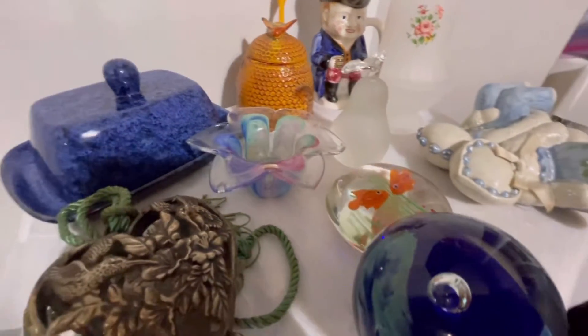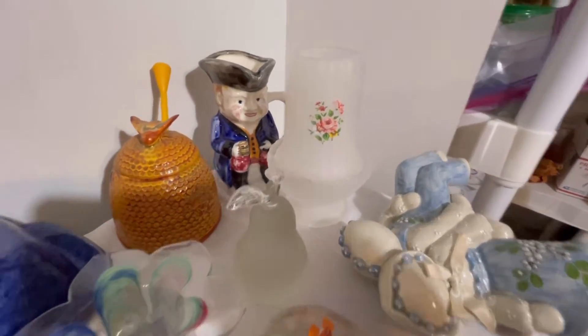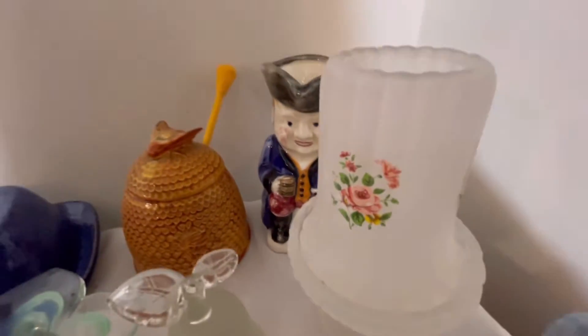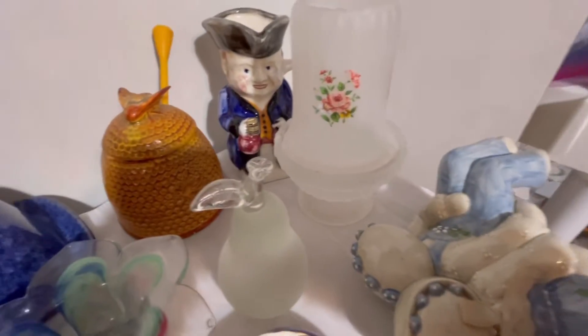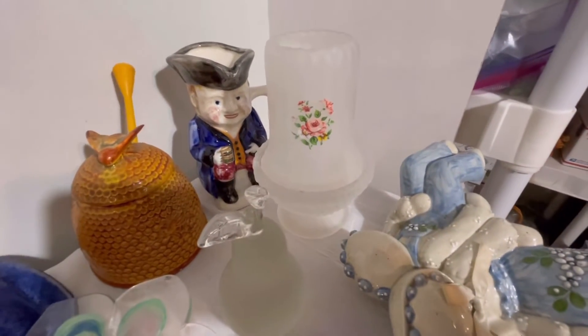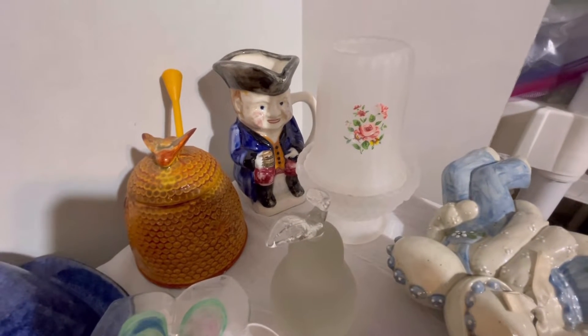The next item is the fairy lamp — it is frosted with flowers. This is not Fenton; Fenton feels a lot thicker than this one. It does not have any chips or cracks. I'm not sure who the maker is on that, but it is a fairy lamp.